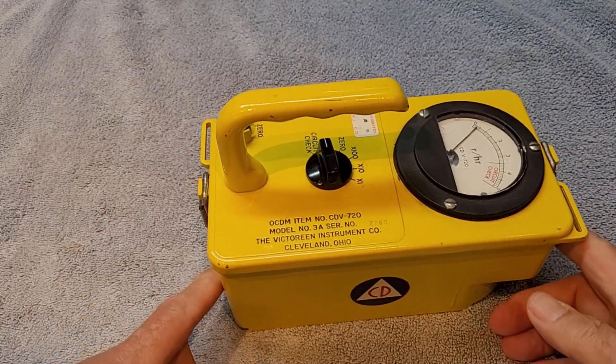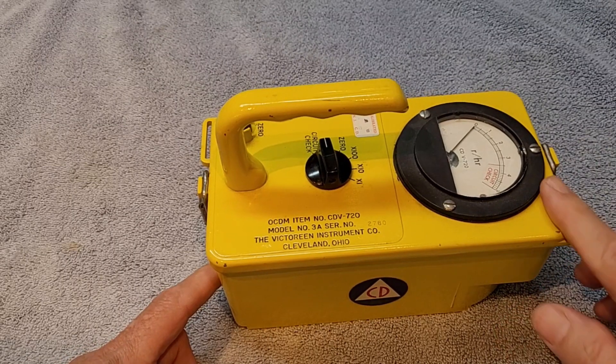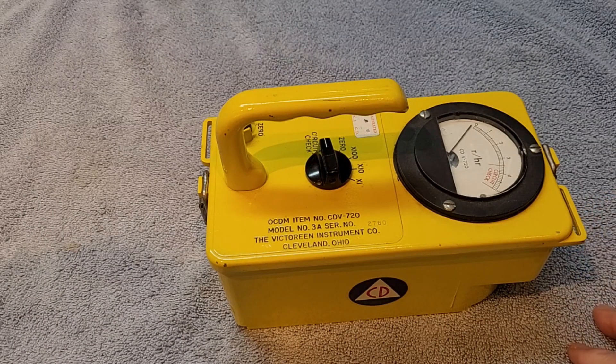They don't work, and typically they'll have some of the guts removed from them. This one actually had all of the insides to it, but I removed it and made it a prop for Halloween.